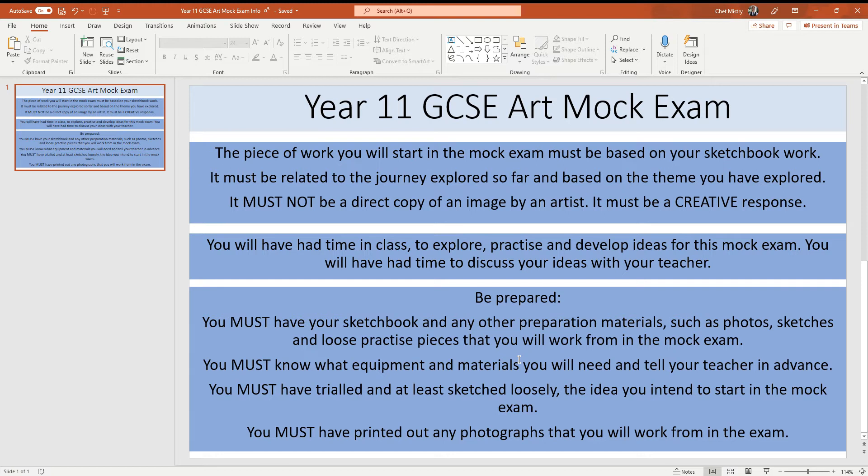If there are any photographs that you need to work from, make sure they are printed. You won't be able to use your phones to search up pictures, and you won't be able to go on a computer to download and print pictures. You will be entirely based at a table working on an idea that you've already thought about, prepared for, planned for, and to some extent practised. So you're not gambling — it's not something completely new or out of the blue. It's actually starting and executing something that you've already thought about and practised.